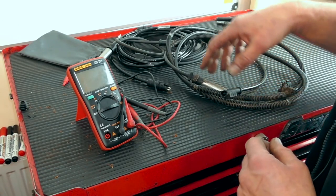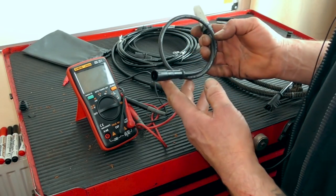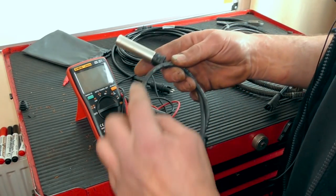I know that sensor is okay — roughly the same readings as what this should be. This one was a completely open circuit. There's something wrong in here.